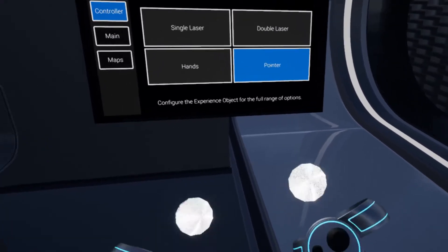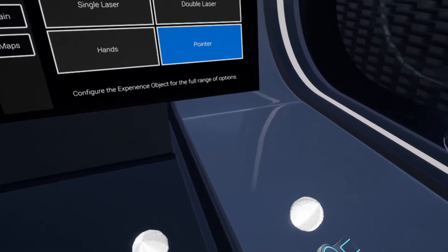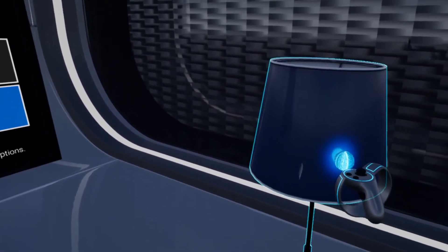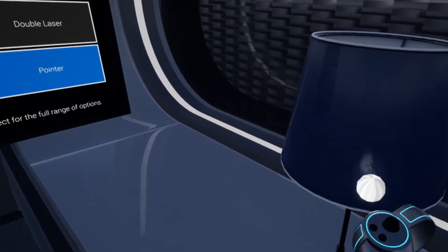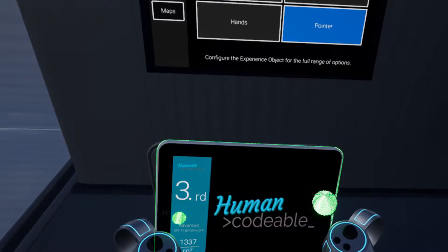This also works for the palette — if I point on the next element it'll let me interact with that. The last one is a pointer, also something I really like. The pointer is basically a very shortened laser so we have to get it close up to interact. But it gives us a bit more control, and we can point and press the trigger button to select objects.